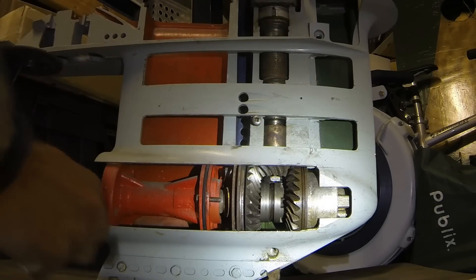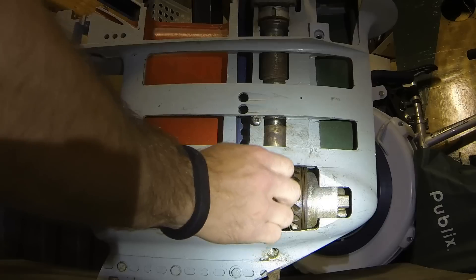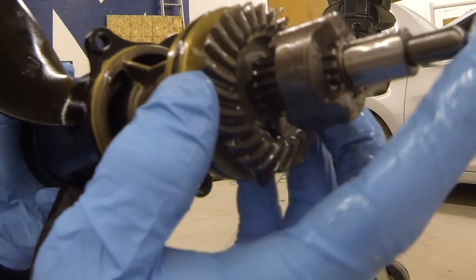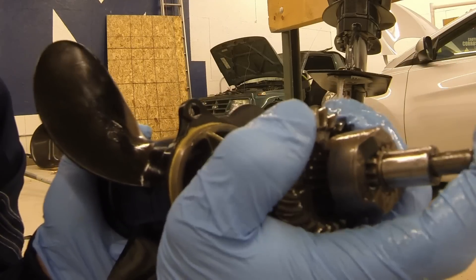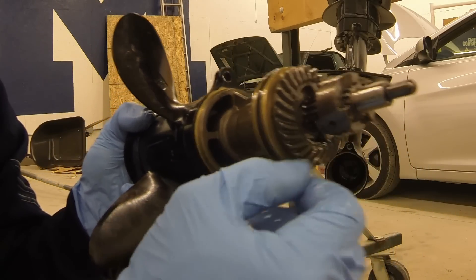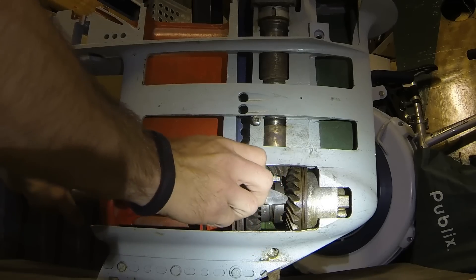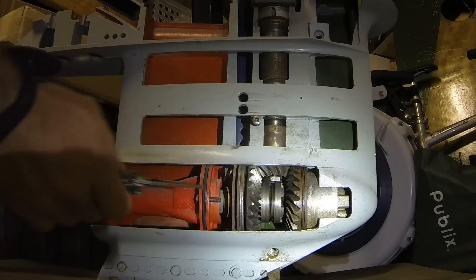That's really all there is to the lower unit — it's simple: the dog clutch slides into the forward ring gear or the reverse ring gear to make contact. When you hear a clicking noise, what you're hearing is the edges of the dog teeth starting to engage with the ring gear but bouncing in and out of gear. That happens because you're shifting too slowly; you have to be quick to engage that flat edge cleanly with the flat edge on the inside of the ring gear.